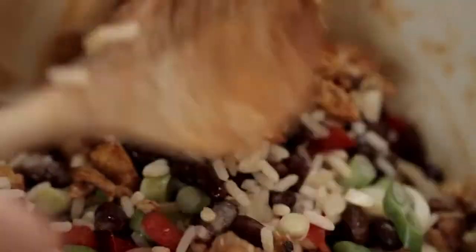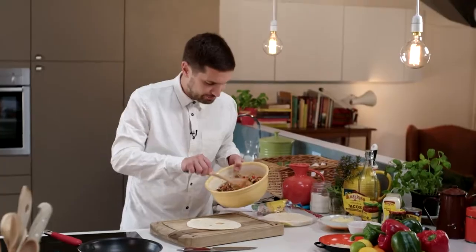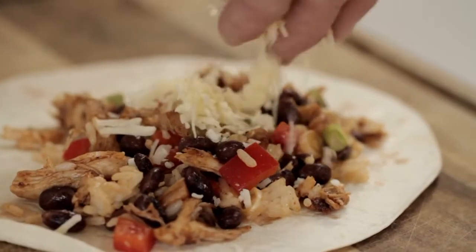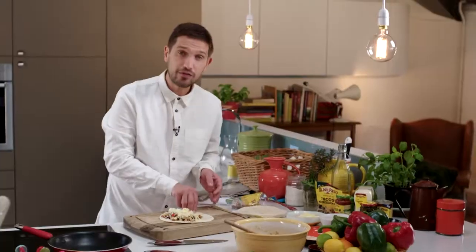Now let's make the quesadillas. Take some Old El Paso flour tortillas and place one onto a board. Spoon some of the mixture onto one side, then sprinkle over some freshly grated cheese. Fold over and gently pat down.